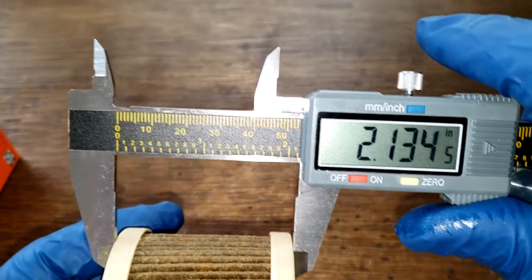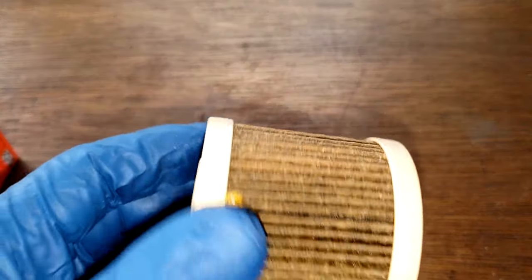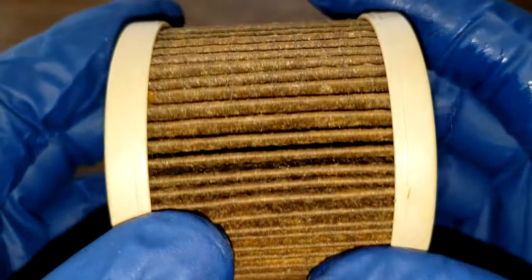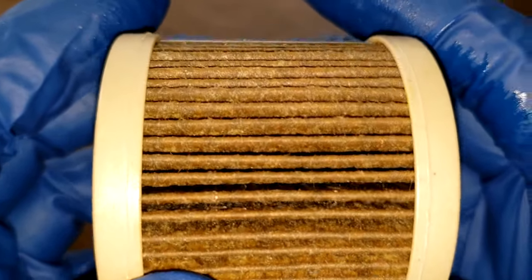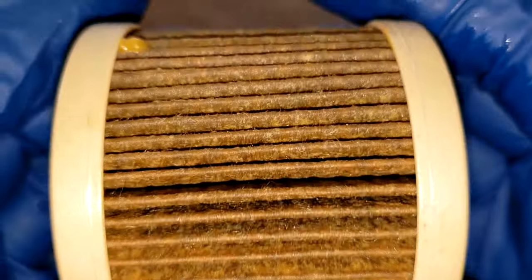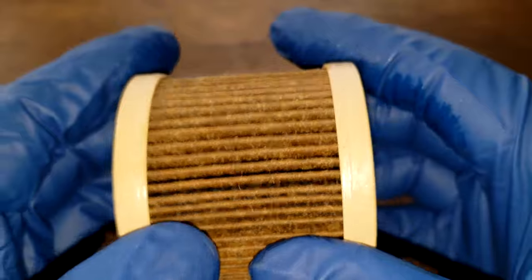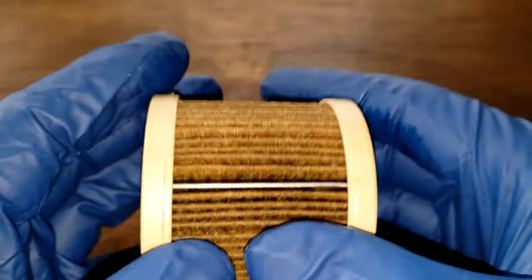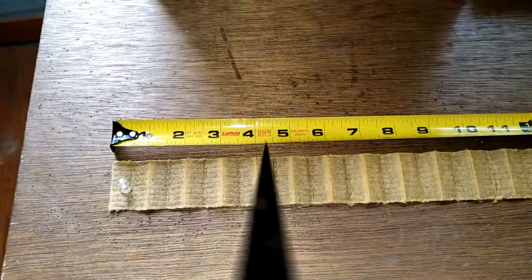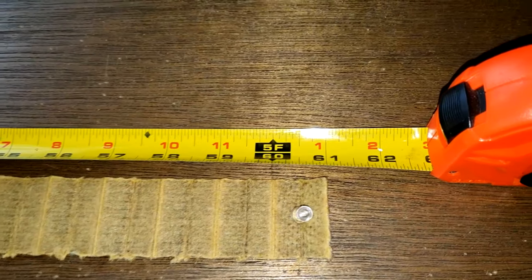Let's get the width of this filter. It's 2.13 inches wide, minus a tenth of an inch. This all looks really nice. I think this is going to be a pretty clean filter, but let's cut this filter open, squeeze it out, stretch it out, and see what it looks like. Here's the filter all stretched out, and this filter is 61 inches long.